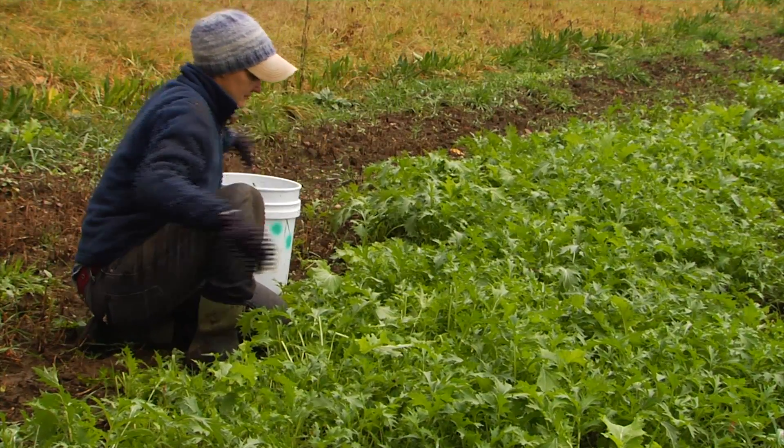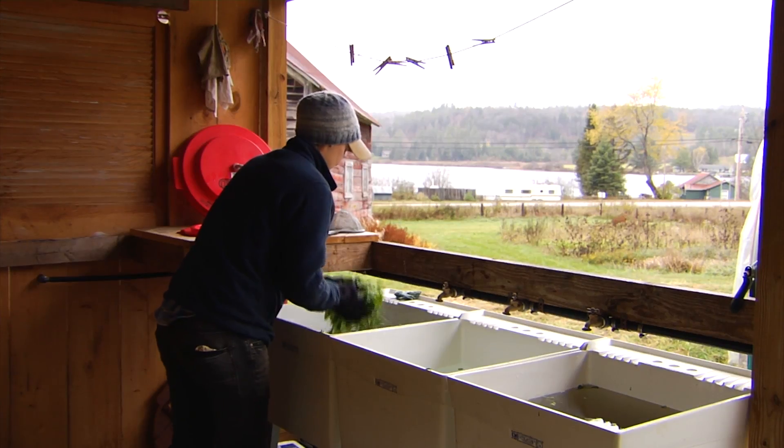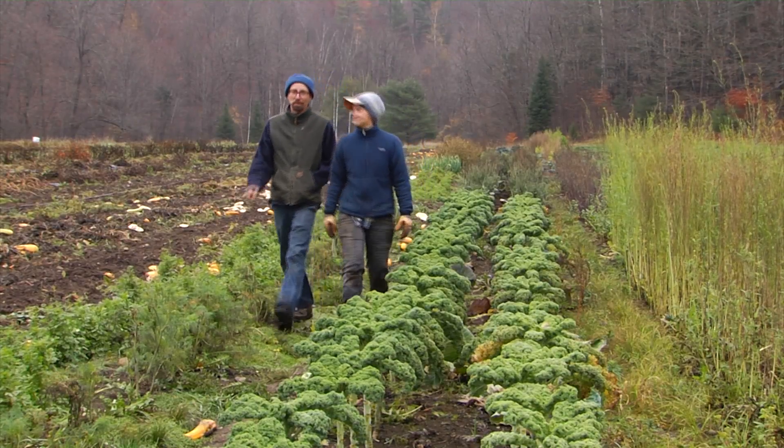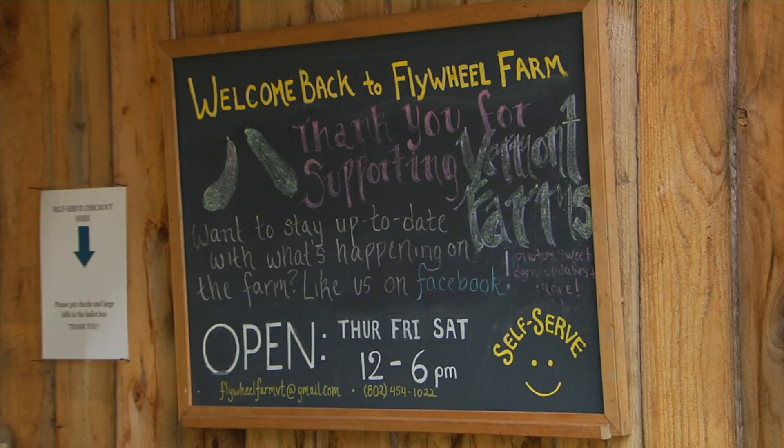This video shows how beginning farmers on leased land designed a simple open pack shed that works for their small operation. My name is Ansel Ploog. I run Flywheel Farm with my partner Justin Cody. We farm about two acres in central Vermont. This is our second year farming in this location and we farm — 70 percent of our stuff goes wholesale in restaurants and about 30 percent is retail through our farm stand.